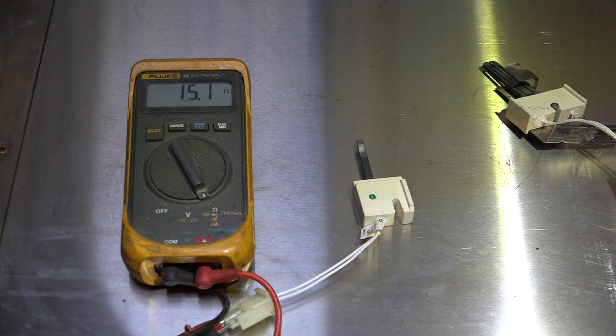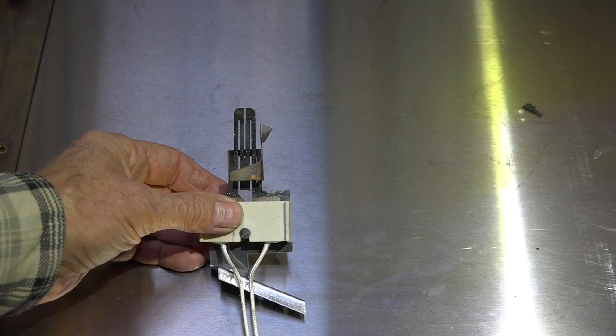I've hooked up a meter in resistance mode to determine the number of ohms. These things are usually 13 to 18 ohms — this one's right in the middle, so it's fine.